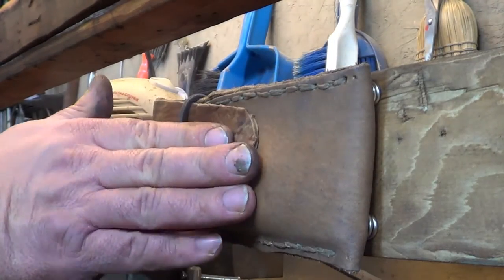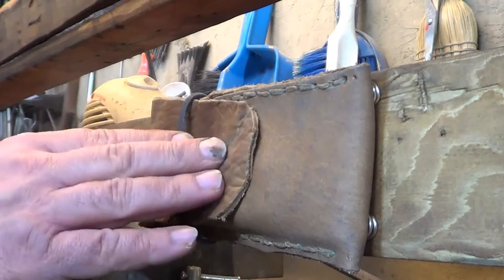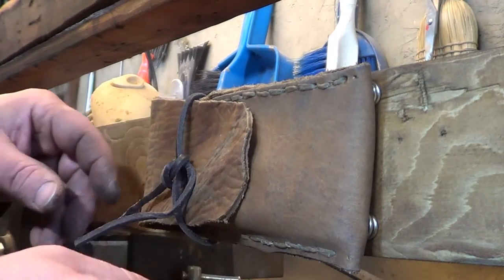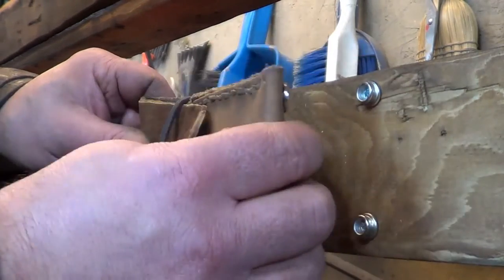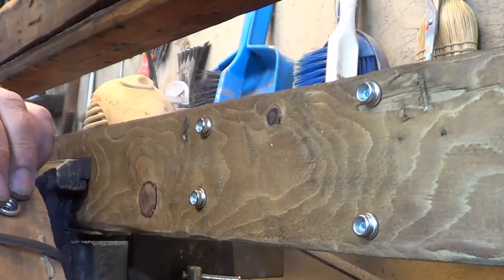My leather tool pouch is all complete. I'm still not 100% sure about the closing mechanism, but I'll probably come up with something better. The snaps are on the back.